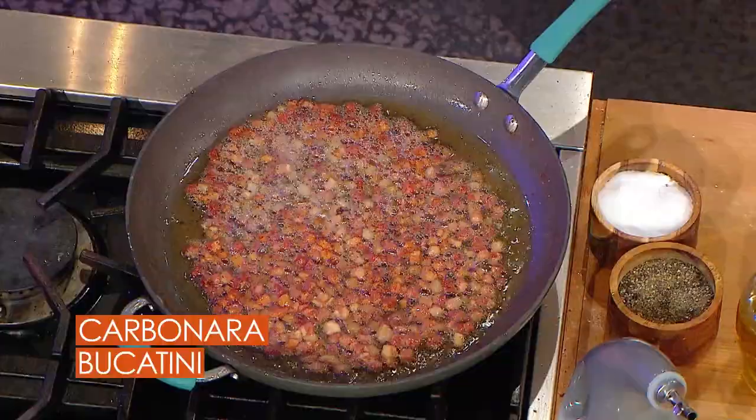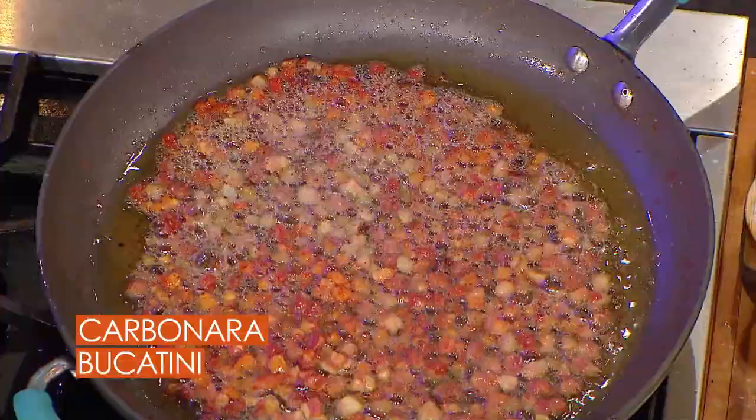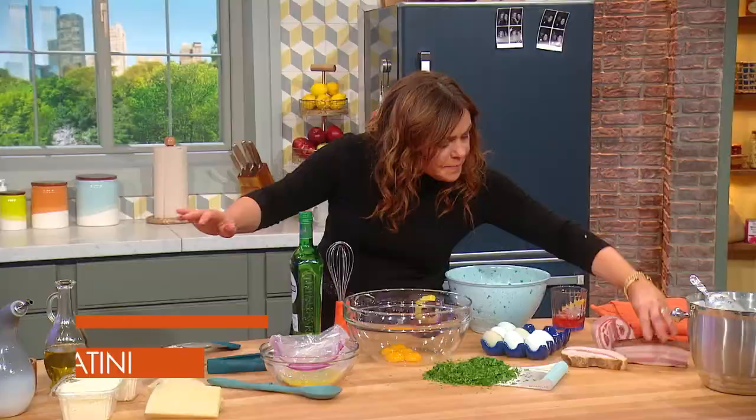The bacon is your choice of guanciale, which are pork jowls, or smoked pancetta if you want it to be more like American-style bacon. Or pancetta — nice meaty pancetta — which is rolled cured meat, similar to bacon but not smoked.